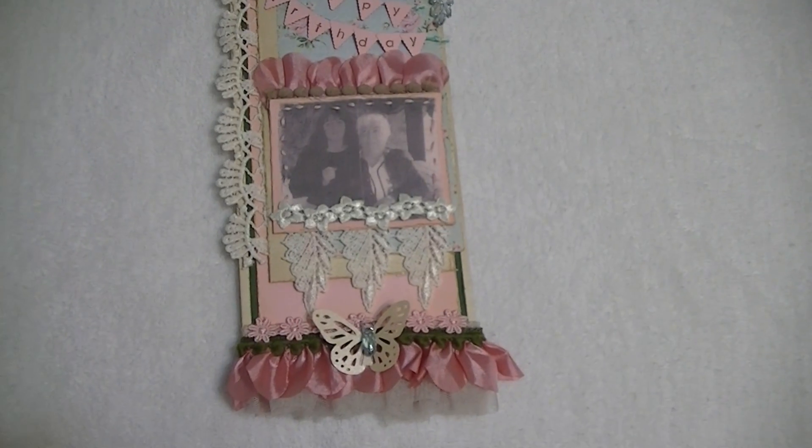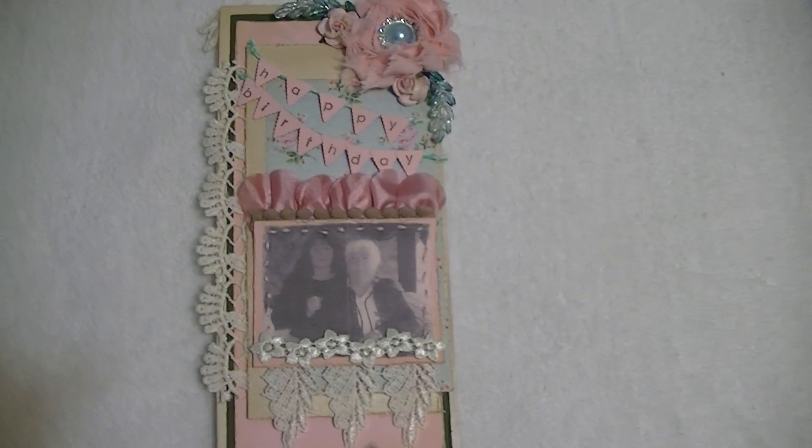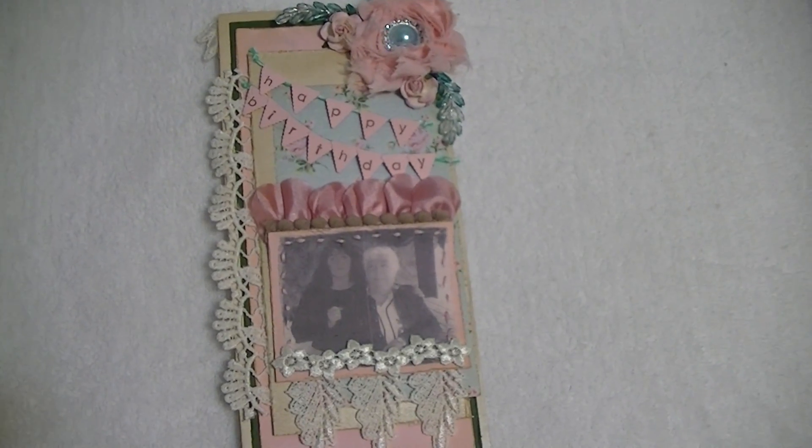So as you can see, this is a card for my mother. And actually, it's made on a policy envelope. I'll show you more of that in a second.